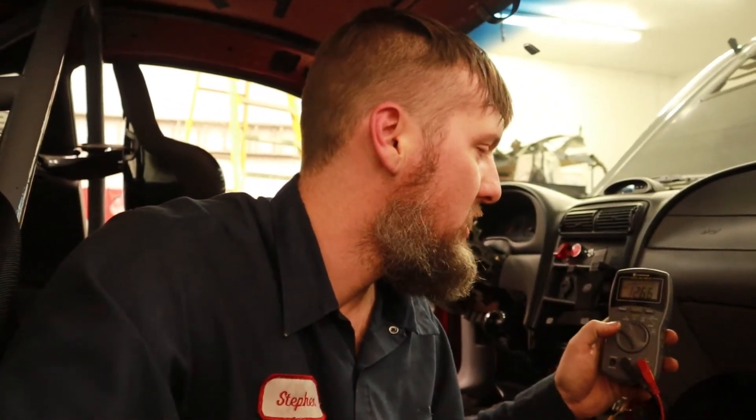If those all check out, you can also check if the wheel speeds are actually working. Hook up to those same wires you checked resistance on, but switch your multimeter to AC voltage. The wheel speed sensors are VR sensors — when the tone ring goes around, it picks up the signal and creates a sine wave, which is AC voltage, that it sends back to the ABS unit. That's how it gets wheel speeds from all four corners. I went around and spun all of my wheels and saw AC voltage coming in on all of them. The actual voltage value doesn't really matter, just that you're getting a voltage and it's not staying at zero.